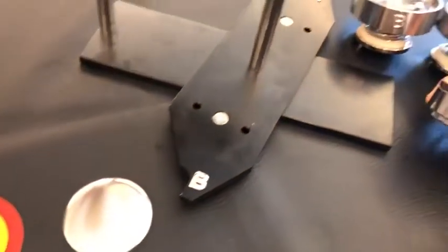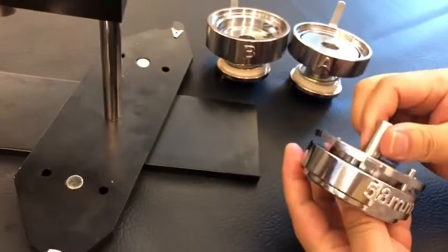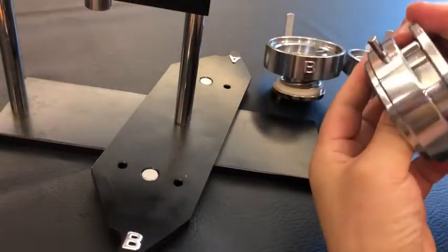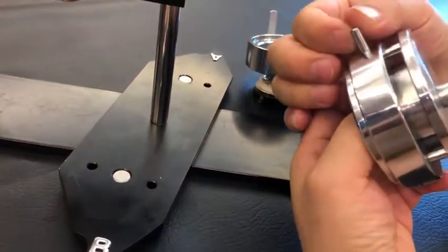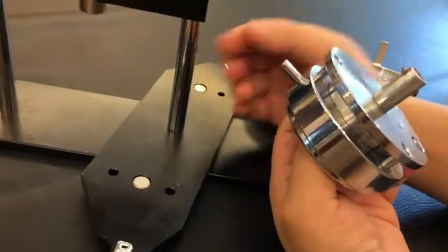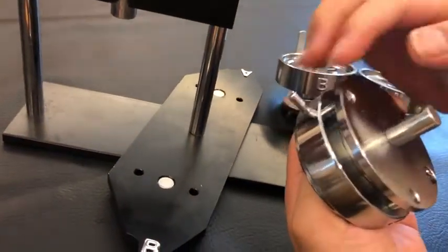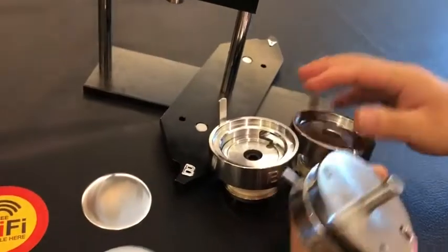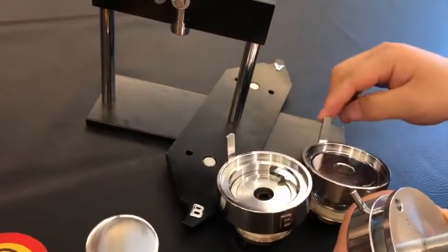Now let's make the button opener with the keychain. This is the upper die. There is a pillar, buffer, small buffer, pillar. We have to pay attention to this, this and this.